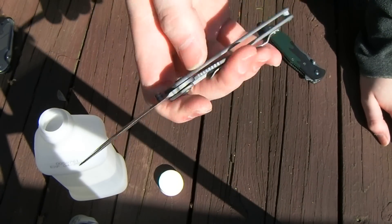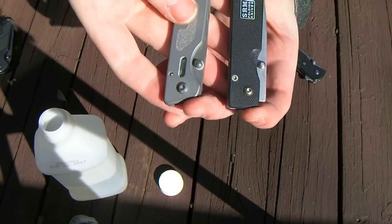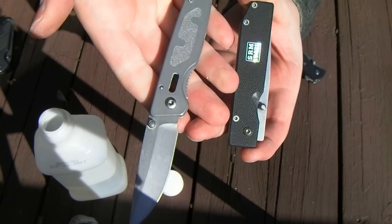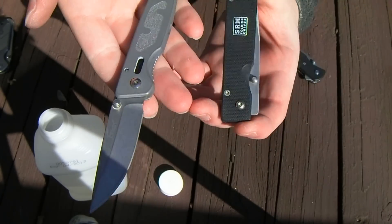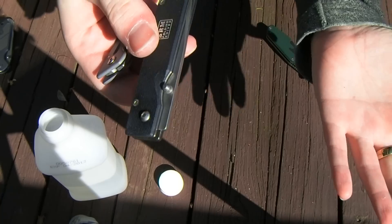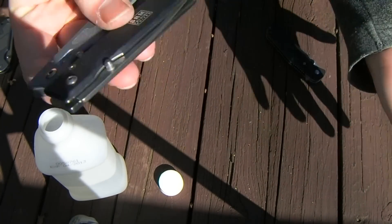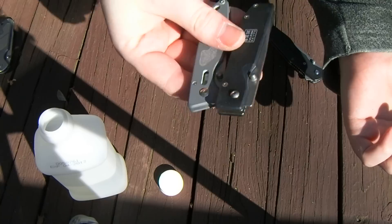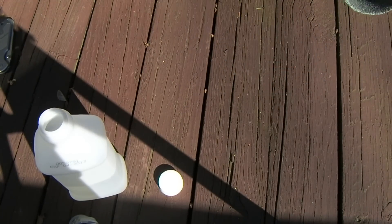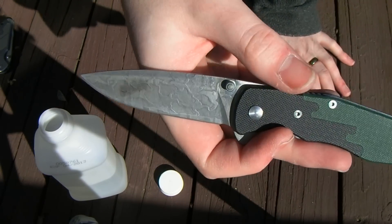I don't really try to make any money on these. I just have too many knives. If anybody wants either of these guys and you're looking for a small pocket knife, something a little unique, offer me a few bucks — I'm sure we can work something out. I experimented on them, learned something, and they'd just be going back in the drawer. I don't really carry these ones much.